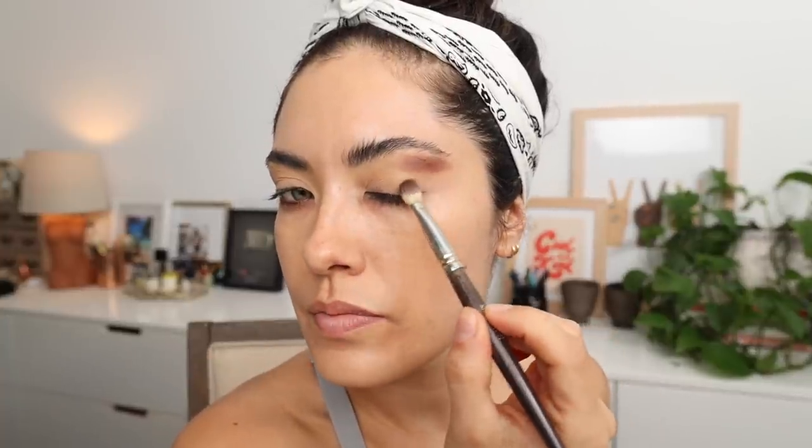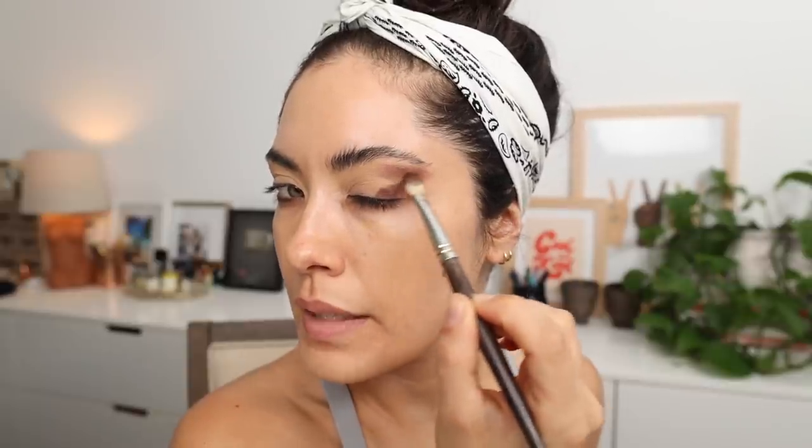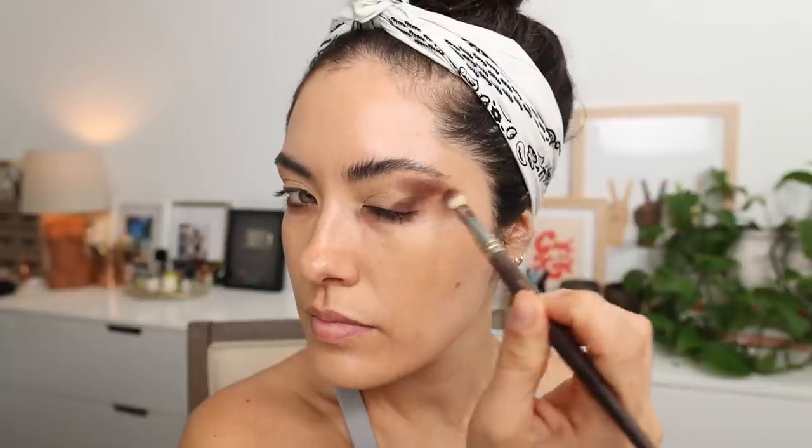Once I have that as a guideline, I'm going to go in with a little more, with my eyes closed, and have this shadow meet that point. Keep on blending above as well. If you need to switch to a clean brush to get more of a blend, feel free to do so. I'm using a Smith 232 to really diffuse and smoke this out.